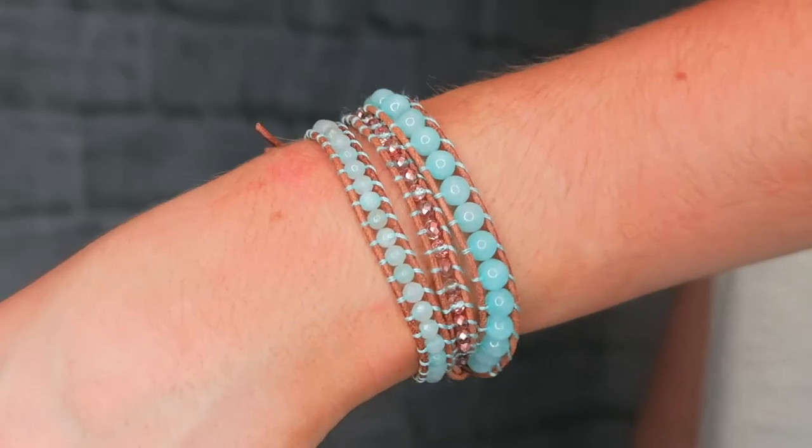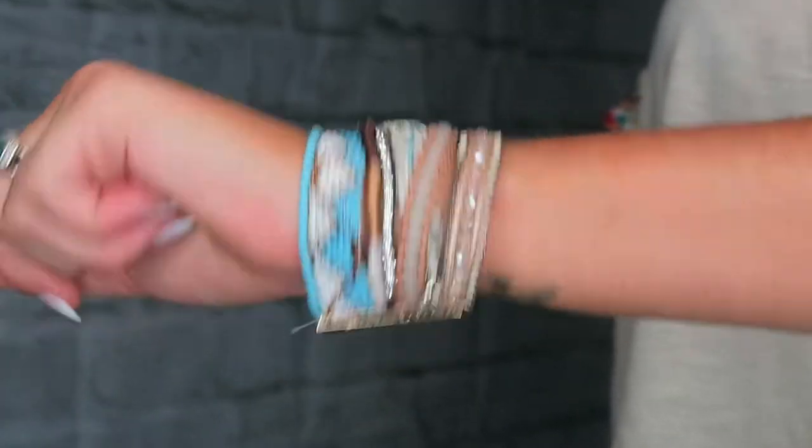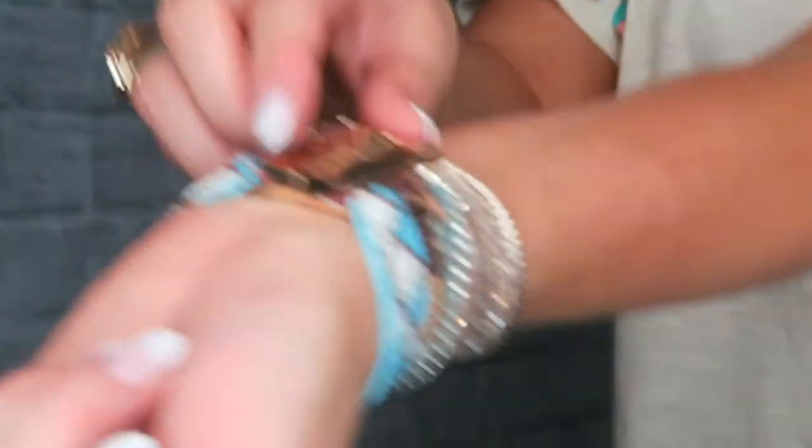The great thing about Victoria Emerson wrap bracelets is that they have so many options. They have the classic five wrap, they have smaller three wraps. Boho cuffs are multiple strands of beads or leather with two little magnetic pieces at the ends that you hook together — it's that simple. They offer leather wrap bracelets as well as vegan leather bracelets, so if you live a vegan lifestyle they accommodate that too.